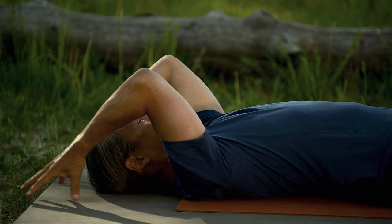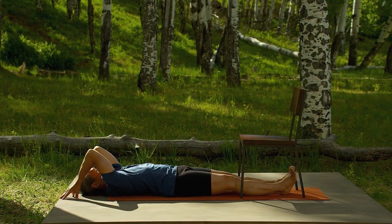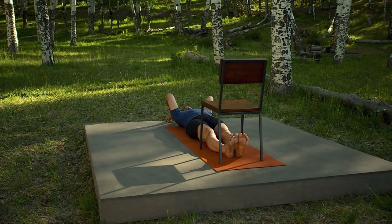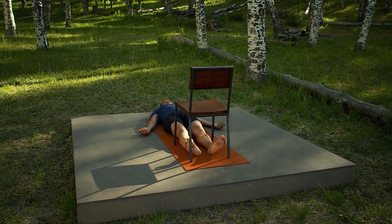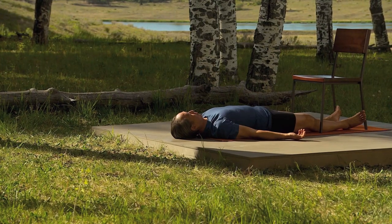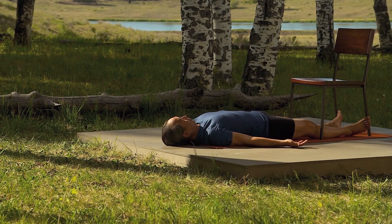Now take your fingertips over your head, elbows close together. Broaden your shoulder blades away from your spine as you rock from side to side. From the openness of your chest and the broadness of your back, take your arms down, palms facing up, arms released down beside your torso. Release your legs.